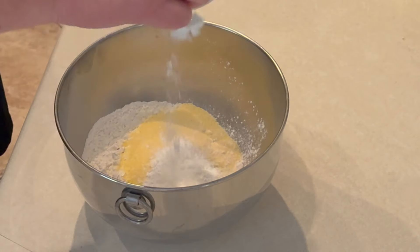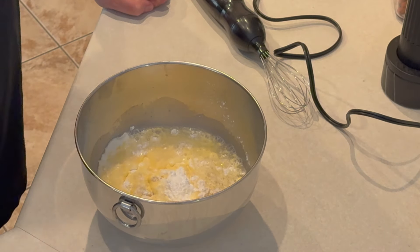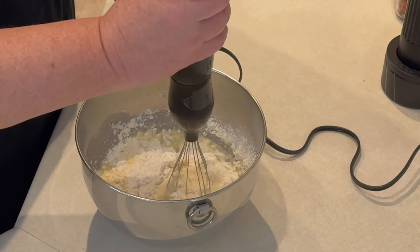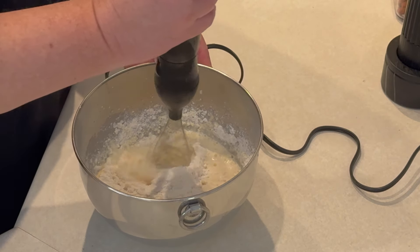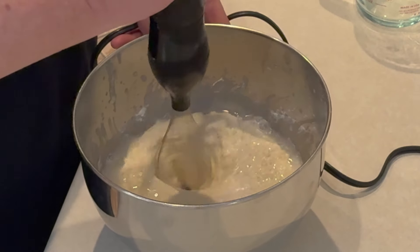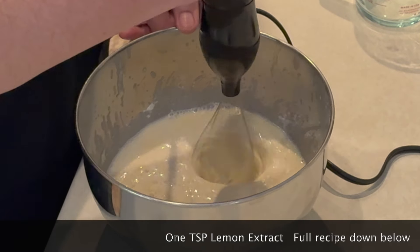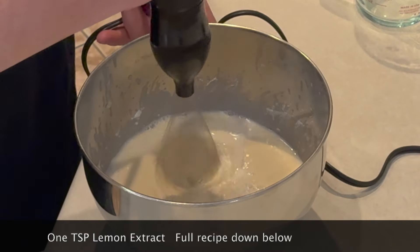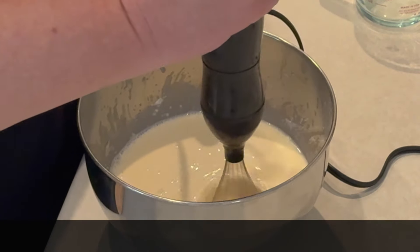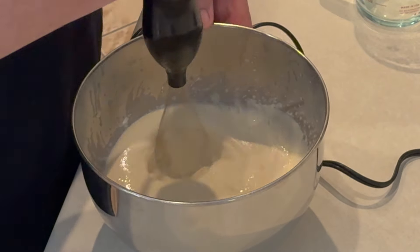Two cups of pancake mix, a half cup of cornmeal, a tablespoon and a half of baking powder and salt. Then we're going to start off with one cup of water and mix it up. You may have to add a little bit more water to get to the consistency of batter. I had to add a little bit more water to get to the thickness I was looking for. I didn't want to go too thick because I'm going to put this back in the refrigerator for an hour, and it will thicken up. Once I got to where I wanted to be, we popped that in the fridge and let everything sit.